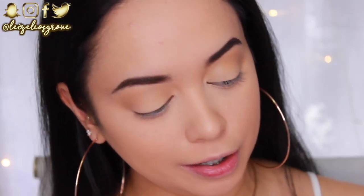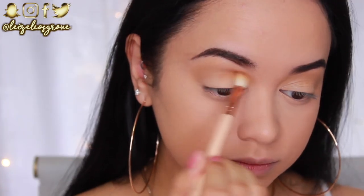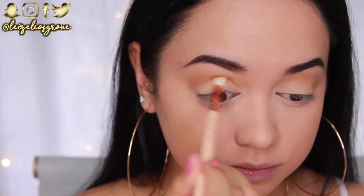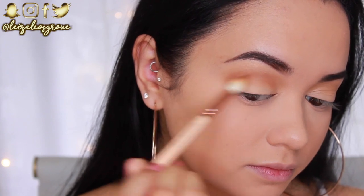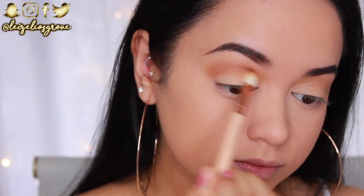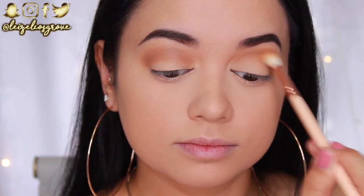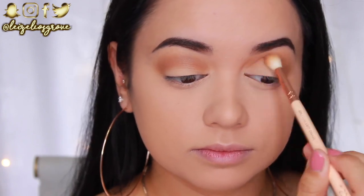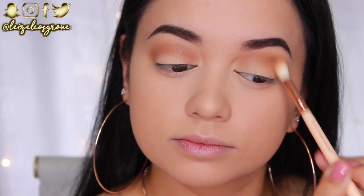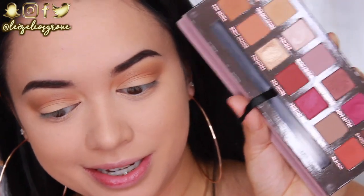Next I'm going into the shade Raw Sienna using the same brush, blending it in the same area but not blowing it out as far as the Golden Ochre. I'm running it back and forth through the crease from inner to outer corner to define the crease a little more. This is what I mean by layering shadows to get that nice gradient effect within your crease.